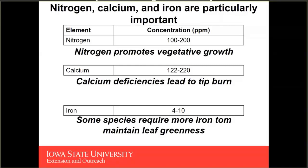We want to have sufficient calcium to avoid tip burn. And finally, we also want to maintain sufficient iron. Arugula is a high iron-requiring crop, and without sufficient iron you're going to get interveinal chlorosis that may render your crop less productive and less visually appealing and marketable. Other crops such as cilantro and basil can also have iron deficiency if insufficient iron is provided. So while all 12 essential elements are important, I want to stress the importance of nitrogen, calcium, and iron for promoting vegetative growth and maintaining leaf greenness.